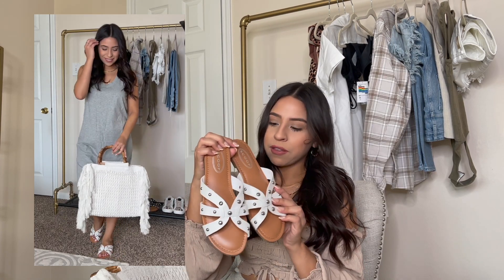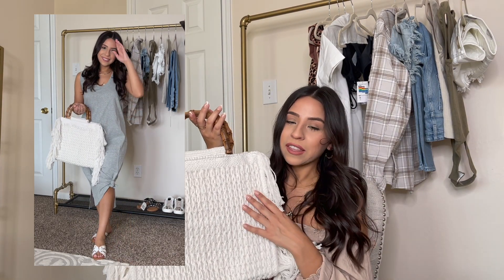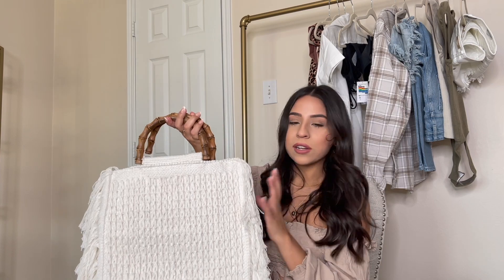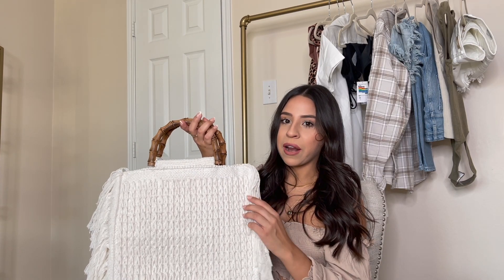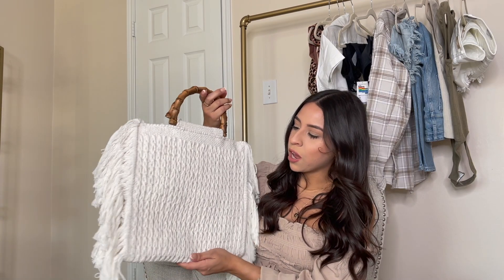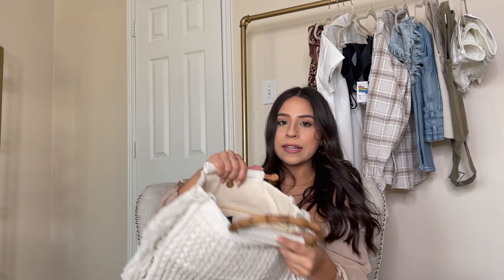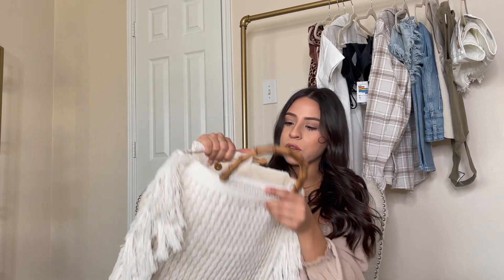These sandals fit true to size — I got my true size six and a half. I also picked up this bag and thought it was really cute. It was honestly bigger than I expected, but I'm not mad at it at all. I think it's going to be perfect for vacations and the beach. I love the crochet details and the little tassels on the sides, and it has plenty of room inside.